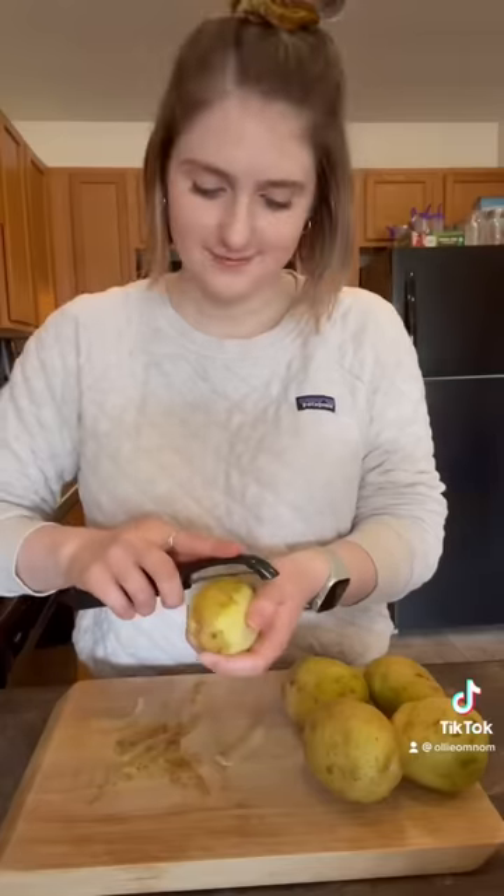Let's make the fluffiest and creamiest mashed potatoes. Wash those hands, peel, and dice your potatoes into about one inch cubes.